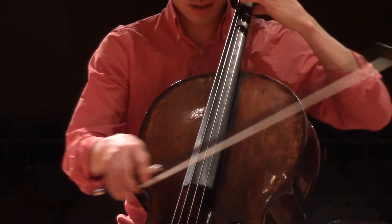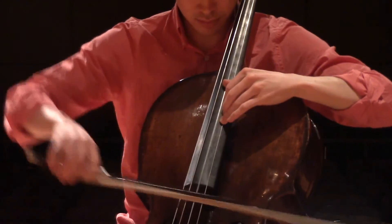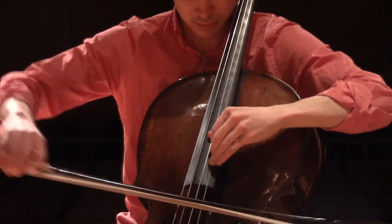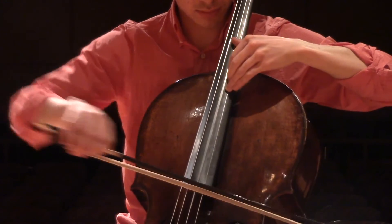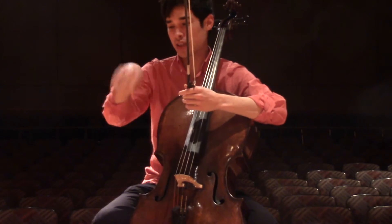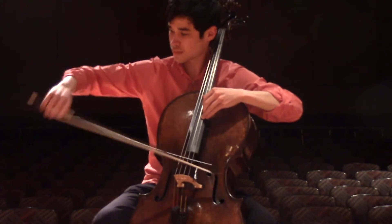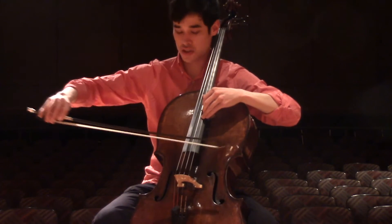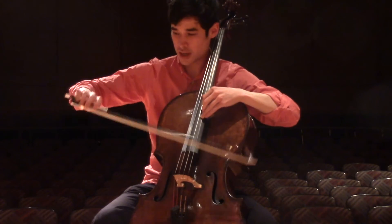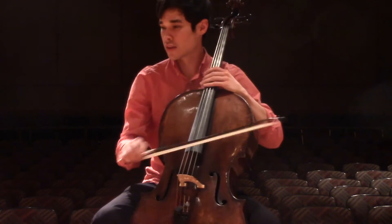That tapo sounds like this. And when you're going up that scale with a broken octave, try and be loose in the wrist — don't get tight in the shoulder, but try and keep flexibility in the wrist. So that's that passage.